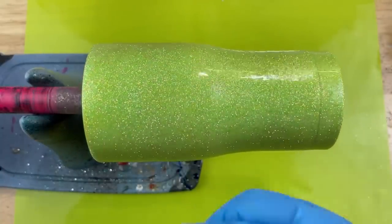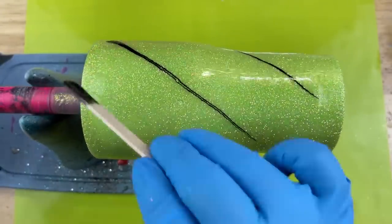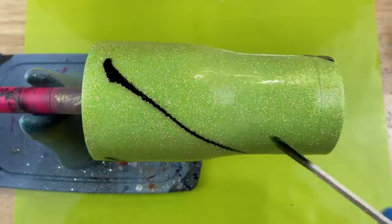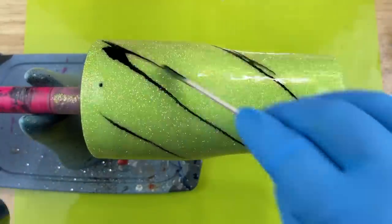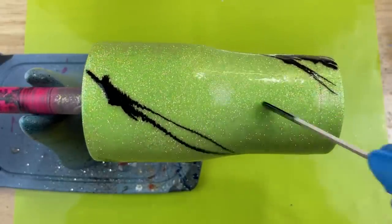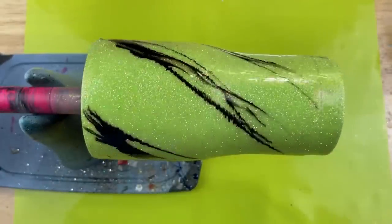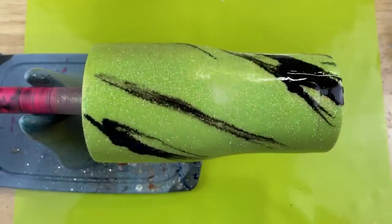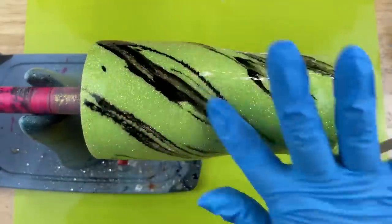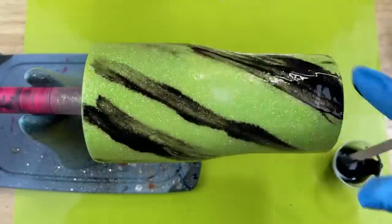Just in case, I went ahead and put down my silicone mat in case I got a little too crazy with slinging my epoxy. To achieve this swirl it is so easy — you're just going to take your popsicle stick and go all in the same direction with the application of your epoxy. I am keeping my stick on its side so that way I'm just using the side of my stick to achieve these swirl marks. I'm going to pick up the speed of the video just a little bit — after all these little swirls it doesn't look like very much.